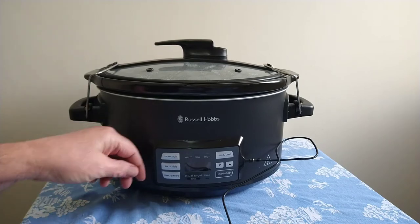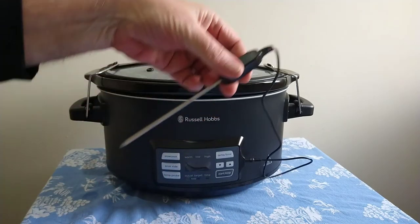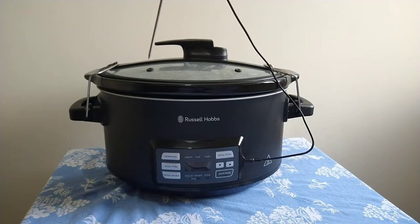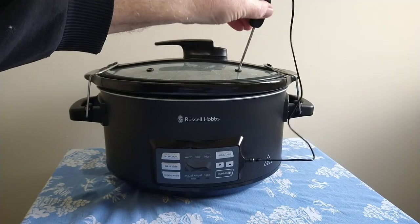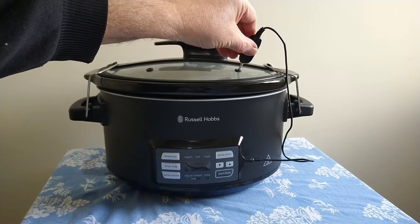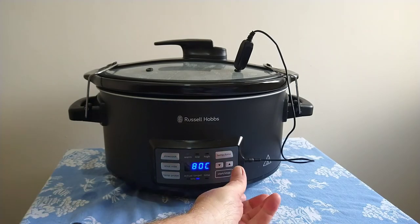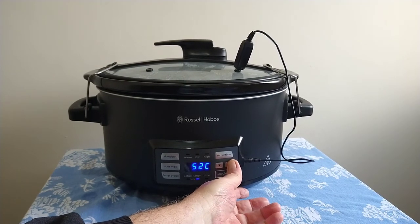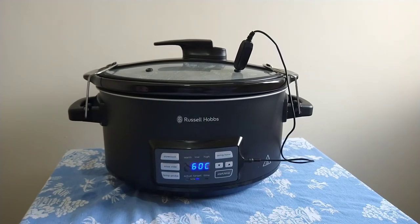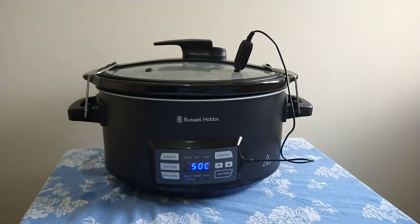For temperature probe mode, put your meat and/or vegetables inside the unit, then insert the temperature probe through one of the three probe holes in the lid into the thickest part of the meat. Press the temperature probe button — the default setting is 80 degrees, though it will often be lower and can be changed to your desired temperature. When you press Start/Stop it shows the actual temperature; I've put some hot water in there just to demonstrate that the probe is picking up 50 degrees at the moment.